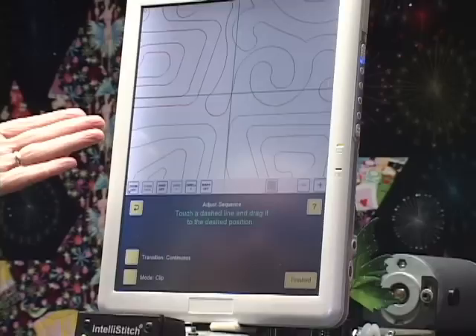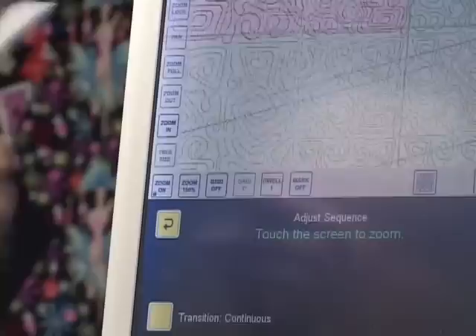Right now I can't see any dashed lines, so I need to go to Zoom Full so I can see the whole quilt. Now I can see all the dashed lines, and I'll turn the zoom off.